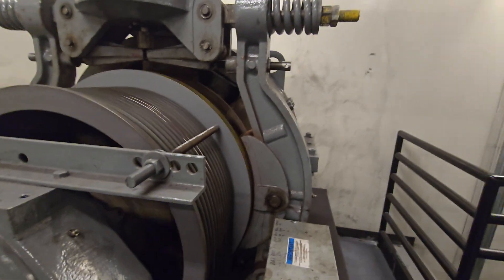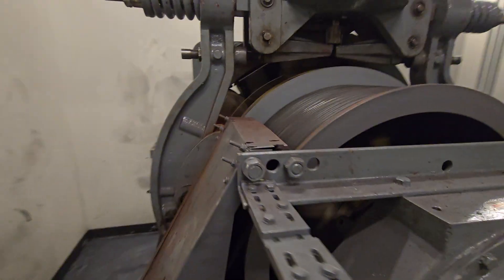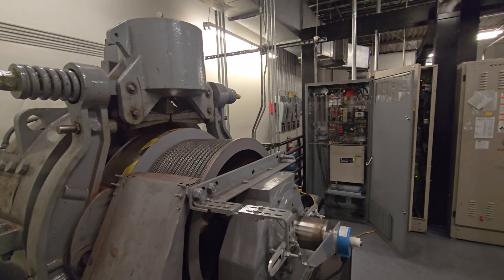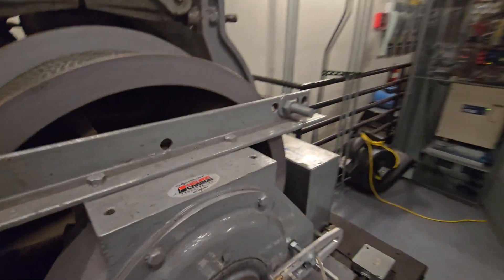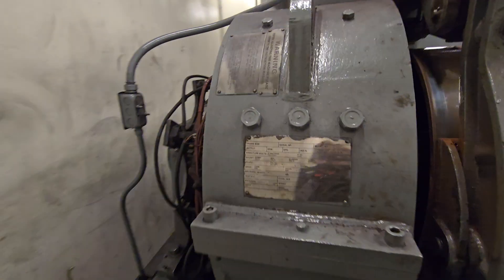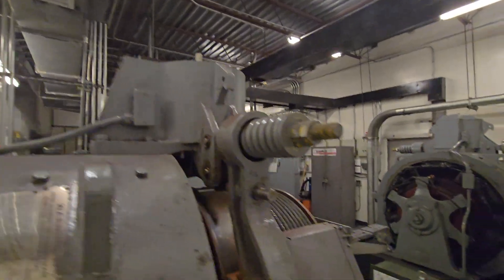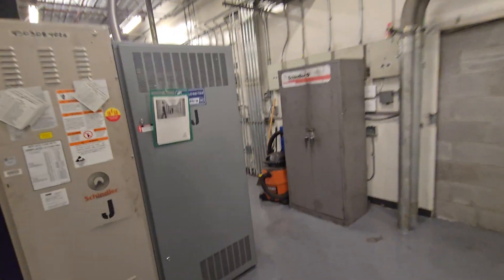Bearings don't sound the best. An odd thing I noticed — pretty much all the machines in these buildings seem to have bearing issues. I wonder if this bearing protector system is actually working against what it's supposed to do, but I can't confirm anything like that. 82 horsepower. I'll take a look at the governor data plates in a bit.